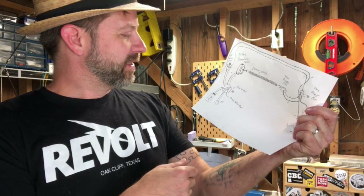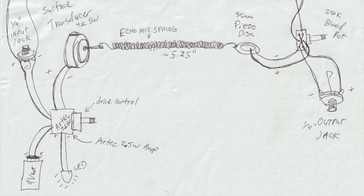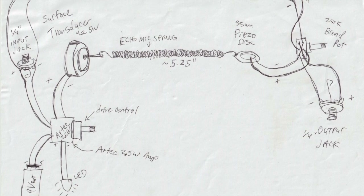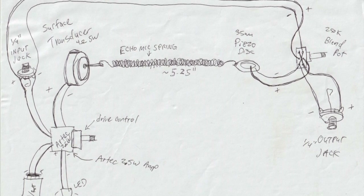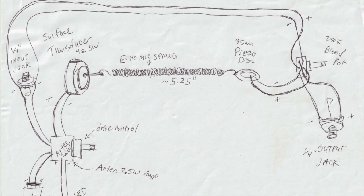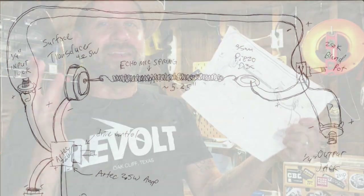Here's the diagram I made. Effectively: I take the signal in, send it to the little Artec amp, then send the output from there to the surface transducer, which is hooked to the echo mic spring, which then goes to the piezo disc. The output from the piezo disc goes to the blend pot, along with a duplicated signal from the original input jack also going to the blend pot. Both of those go to the output jack - and that should theoretically give us a reverb pedal.